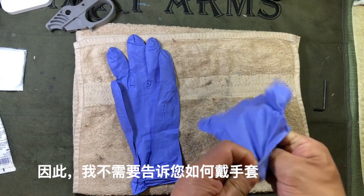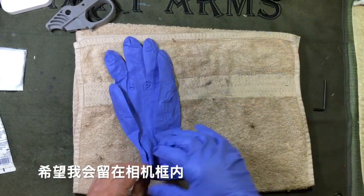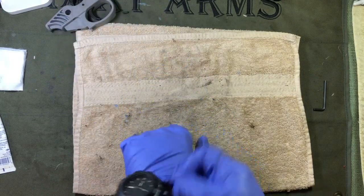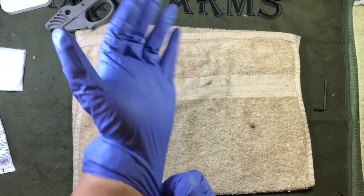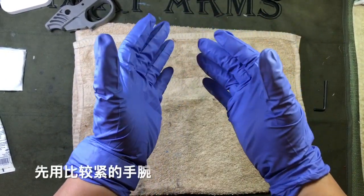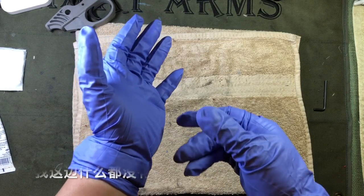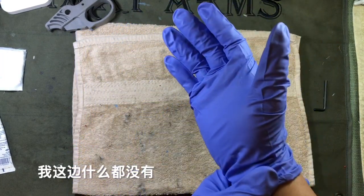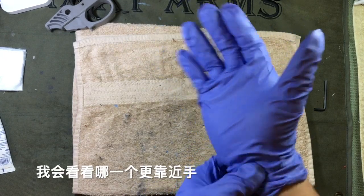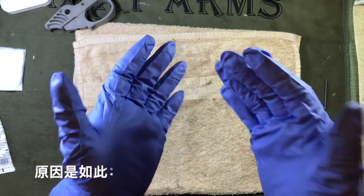I'm going to put on my gloves here. Now I'm going to make sure that I start with the wrist that is most constricted. Notice I have a wristwatch on this side but nothing over here. If I was wearing an ID bracelet or anything on either side, I would look to see which is closer to the hand — the thing that's closest to the hand is the side I'm going to start with.